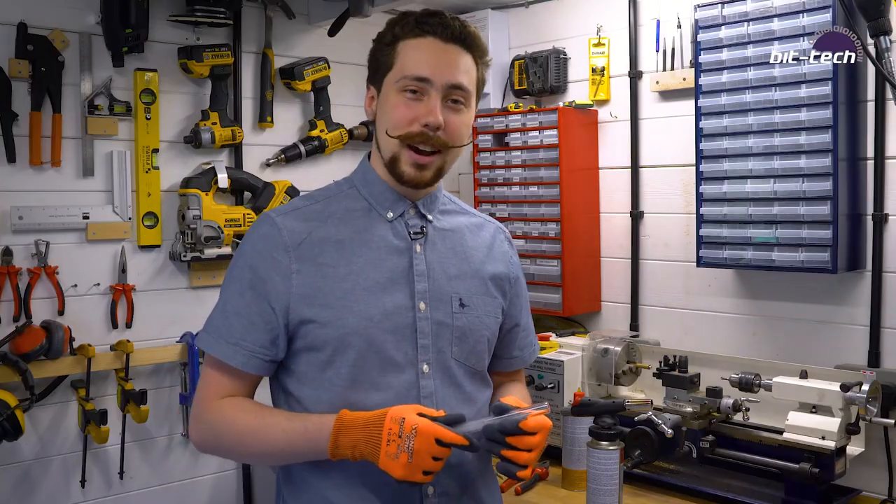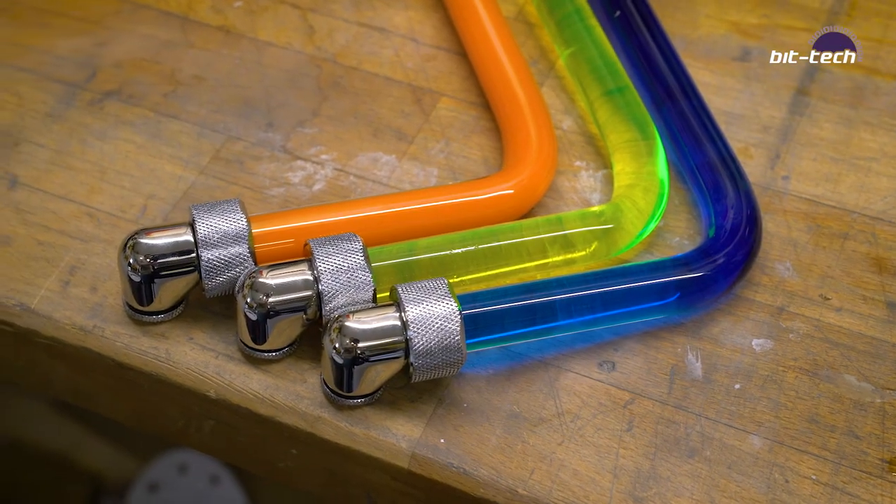And that's all there really is to it. Thanks for watching, and I hope this inspires you to put some glass into your water loop soon. Thank you.